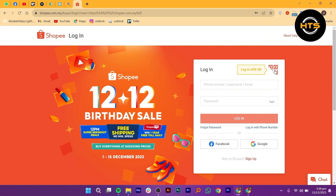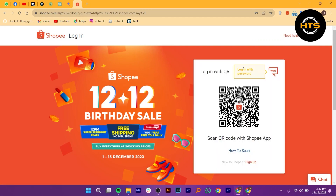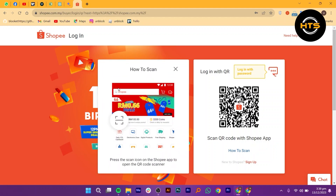You can log in with a QR code. Click on it and a QR code will appear. You can also log in with a password. Click on scan to use the QR code.